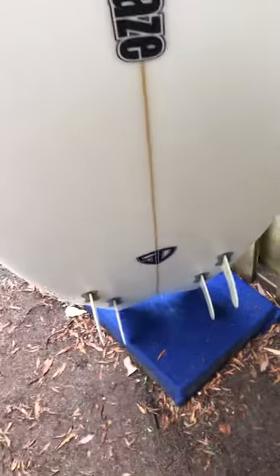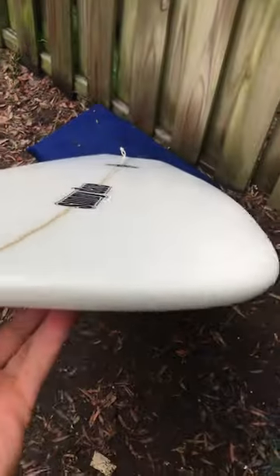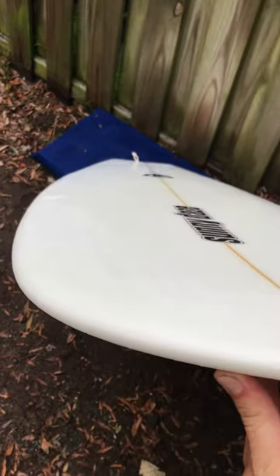Let me show you the top side of this board so you can see the condition of the deck. Here's the top side of the five-six Sunny Days Fish.